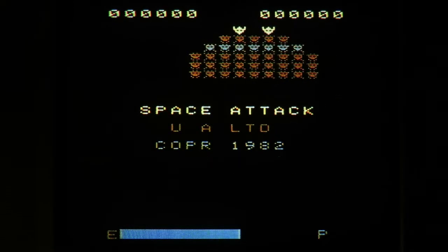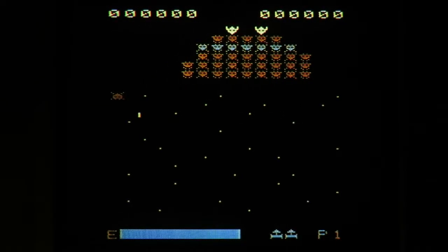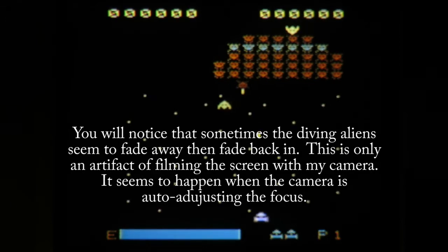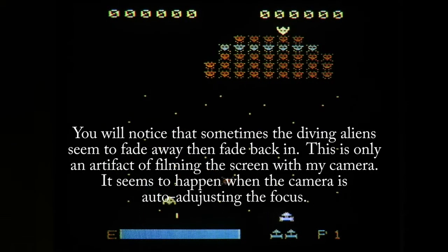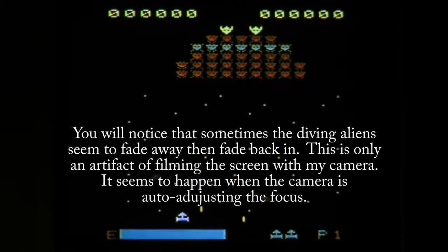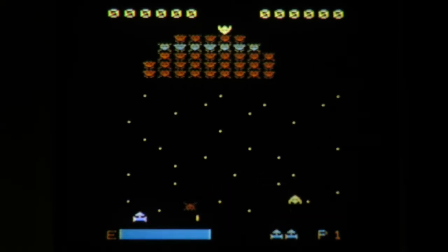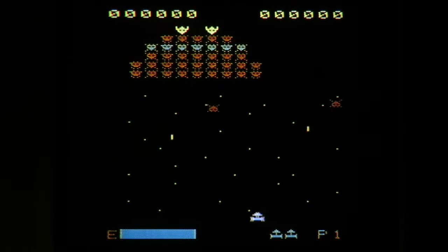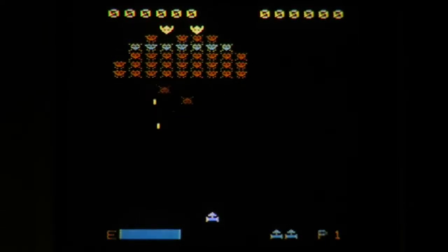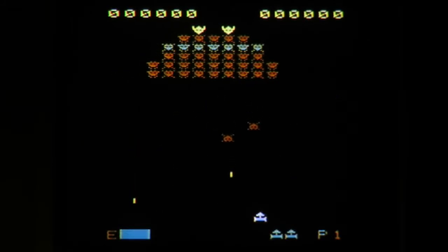I'm going to play one game and then talk a little more about the manual. As you can see, I'm playing — for some reason my ship starts off the screen, but there it is. There's not much to this game; it's basically a Galaxian clone but it's pretty hard. You can see there's an energy bar on the left-hand side. I think it lasts about 46 seconds — so if I don't clear an entire level within 46 seconds, I lose a life. With only three lives, your game is going to last about two and a half minutes.